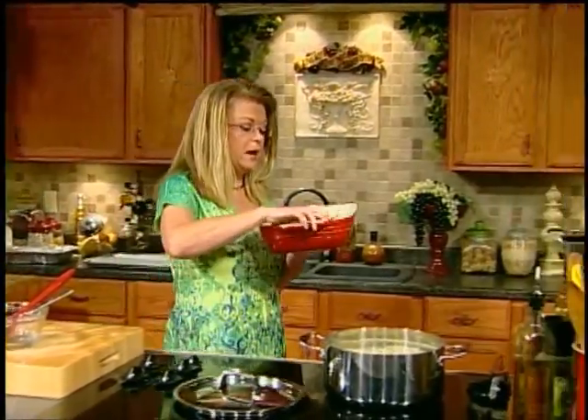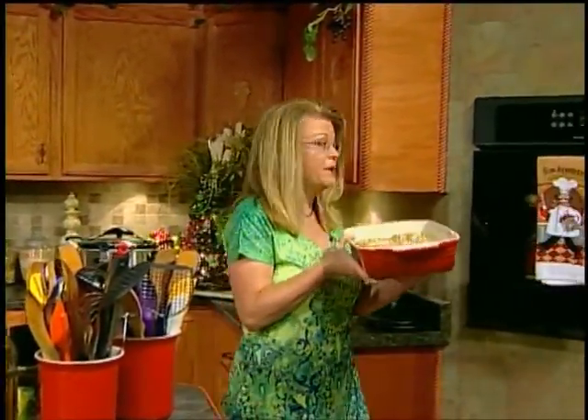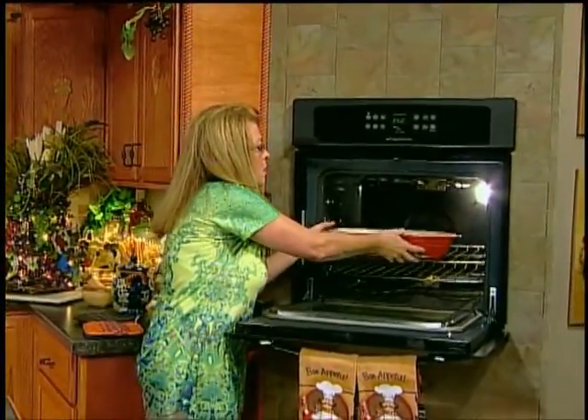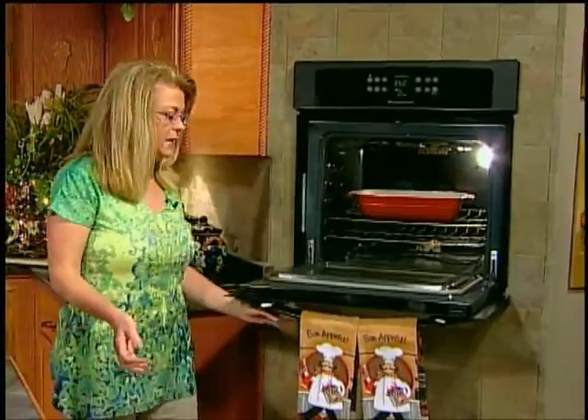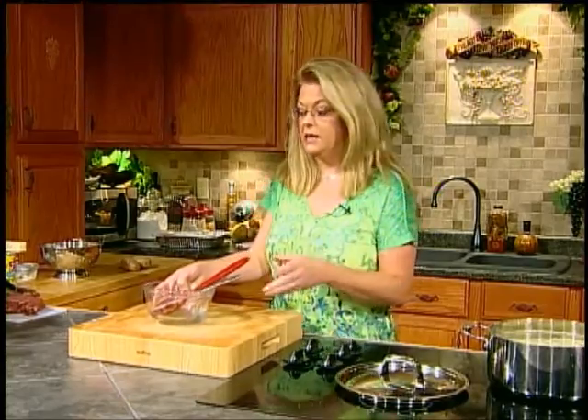It will come out just crisp on top because that brown sugar and butter is going to caramelize. The fruit will be warm, the cake will be baked, and it will be wonderful. It's not a cake, it's not a crisp, it's not a crumble — it's all of those together, and we're calling it a fruit crumble. Especially warm out of the oven with some ice cream on top or whipped cream, it's divine.